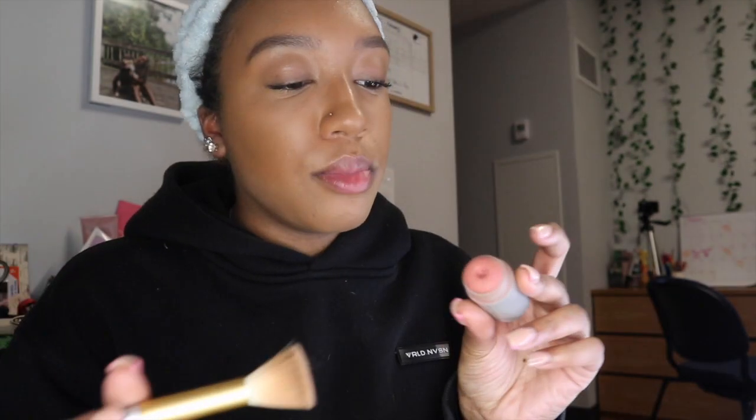I already had mascara on from earlier but we're just going to do a little bit more, and we're going to do blush. Sorry, I'm like rushing now — I feel like I was doing too much talking.